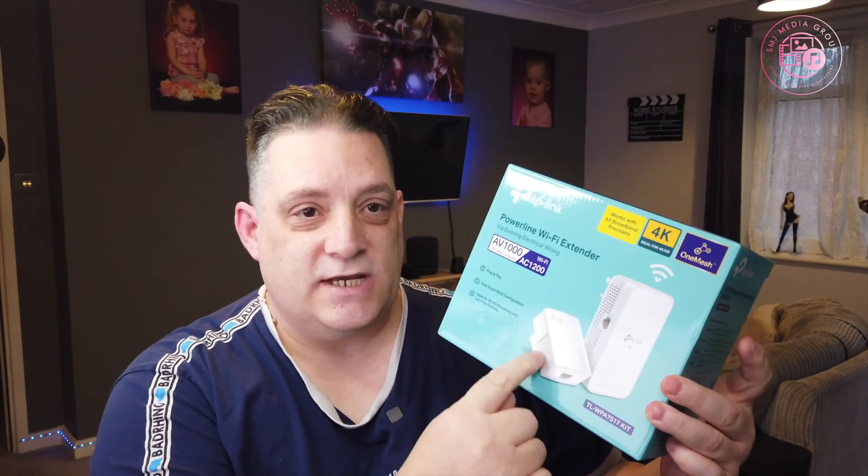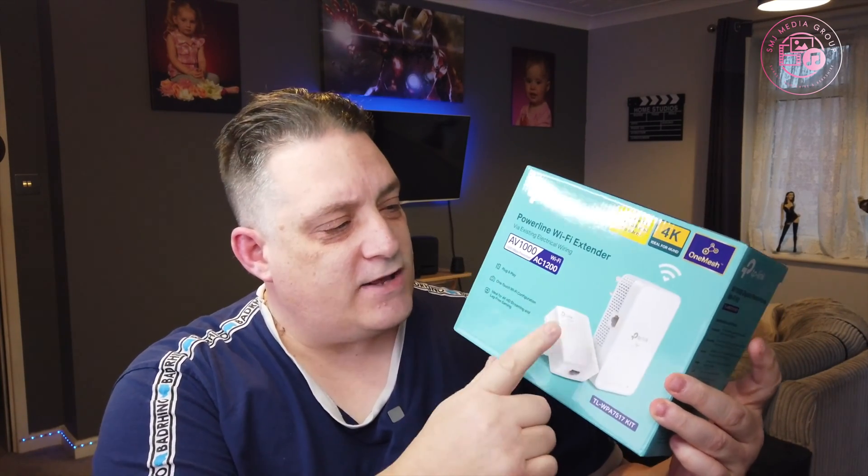It's extending the Wi-Fi network. There's two things you can do, two types of configurations you can use this for, which we're going to explain very shortly. It streams 4K and it's gigabit as well. We're used to these kind of sockets — we've already done a product review on that one. Now we're using it with the Wi-Fi extender unit.